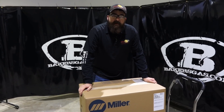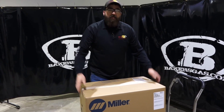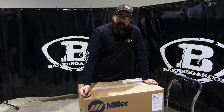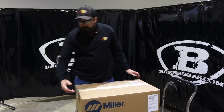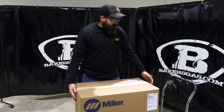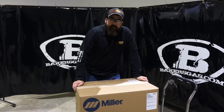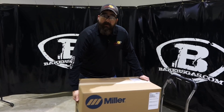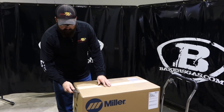Hi, I'm Andrew from Baker's Gas and Welding Supply. We're here today to do the unboxing video of the new Miller Matic 255 - it just came in about two days ago. One thing to note: we put it up on our regular table and it is heavy. The machine itself weighs 84 pounds, and with all the accessories in the box, you've got to be careful because it's extremely heavy.